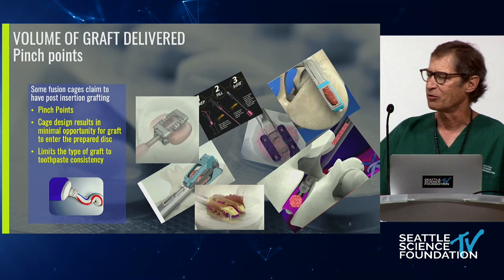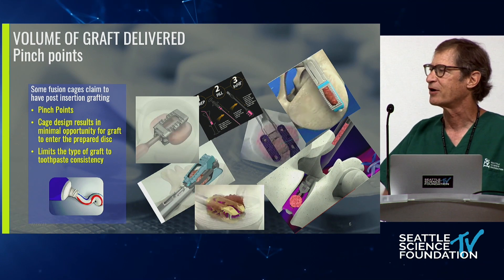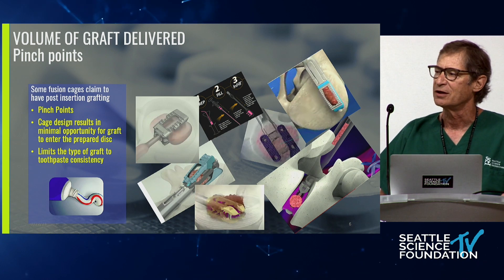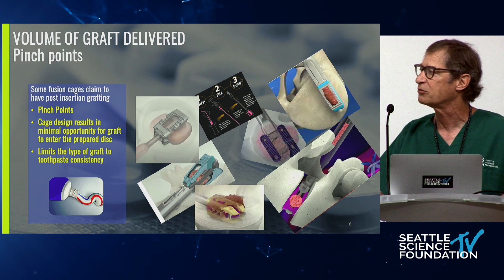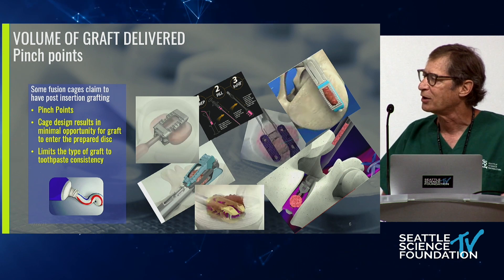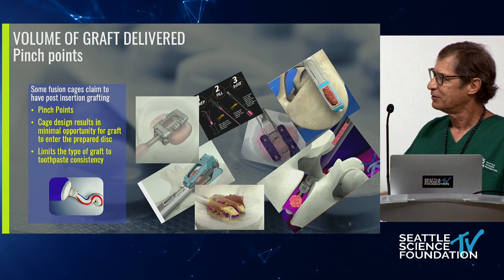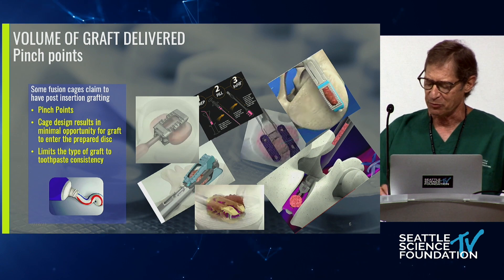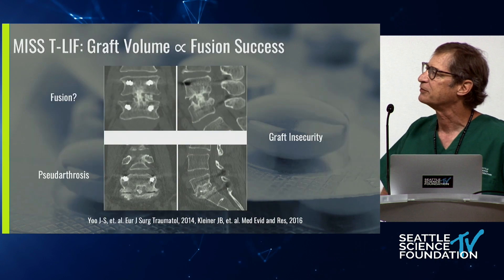Your only option is to use a toothpaste-consistency type of graft material. I've always been concerned about the osteoconductivity of those materials — there are no pores for anything to grow through. That's why you end up with that toothpaste type of stuff, which I'm suspicious of.